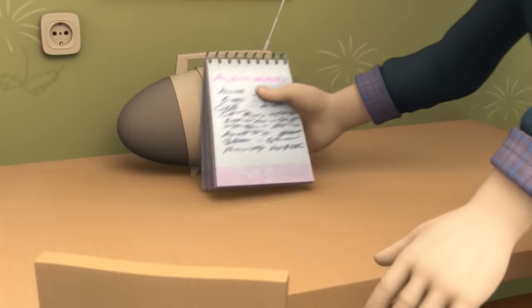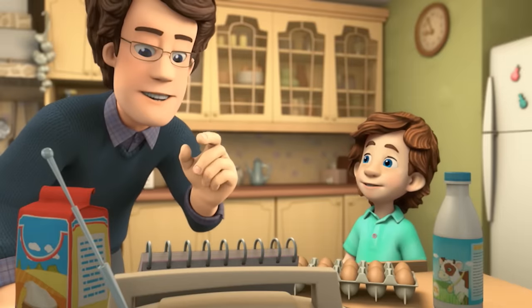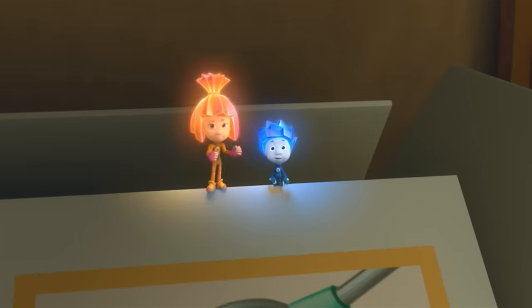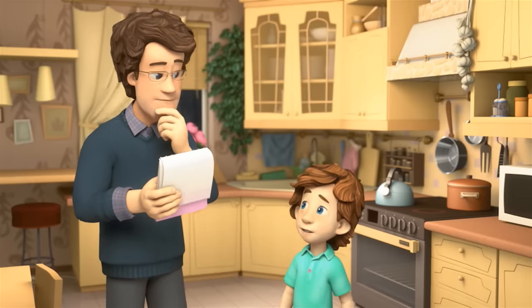Let's see, what do we need? Milk, flour, eggs, some cinnamon and raisins. The cinnamon's right there. But you're out of raisins. We're out of raisins. Can we make them without? No — Mom loves them with raisins. It's too late, the stores are closed.